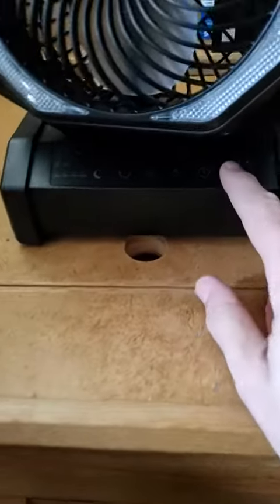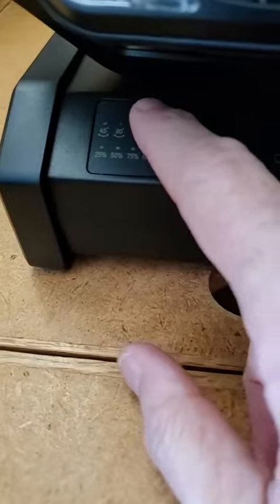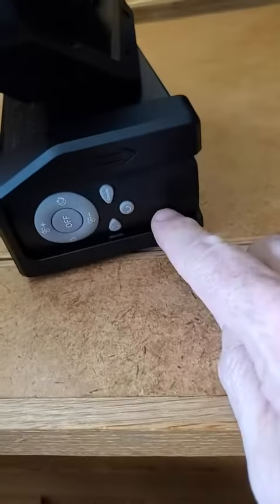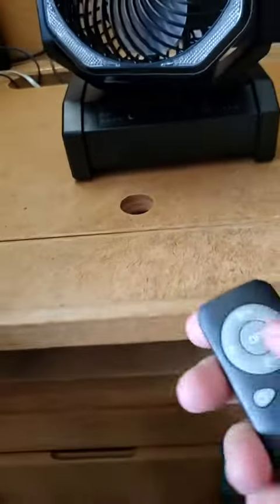It has all its features — you can control the entire thing by the controls down here. Also, it's got a remote, which is one of my favorite things about it. The remote is actually stored on the side of the fan, which is very nice.